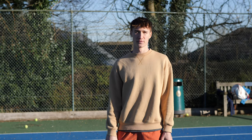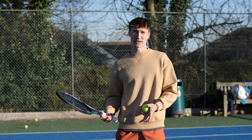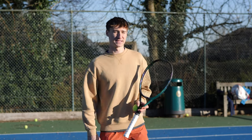Another progression to make it tougher would be playing against a wall. You could hit against the wall and then the rebound comes in, and then you can practice that motion. All right, let's see how I get on.